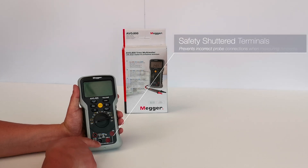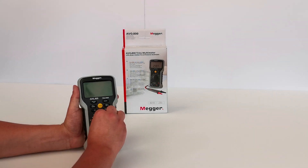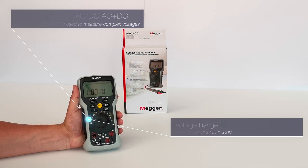One of the smartest features on the AVO 835 is that it features safety protected terminals that present and hide the sockets, preventing you from plugging the probes in incorrectly. The first setting measures voltage — AC, DC, and AC plus DC which combines the two.